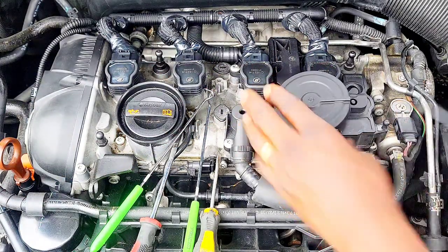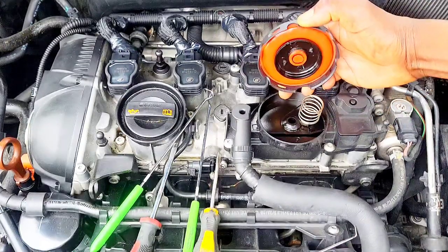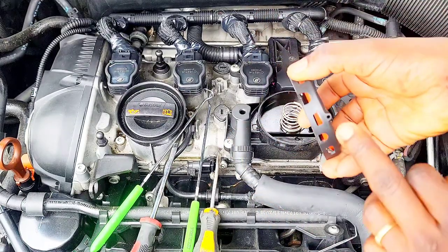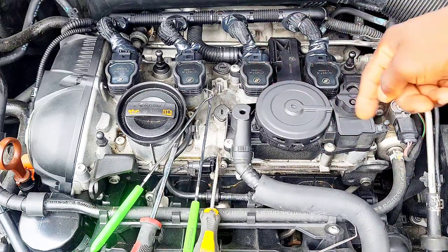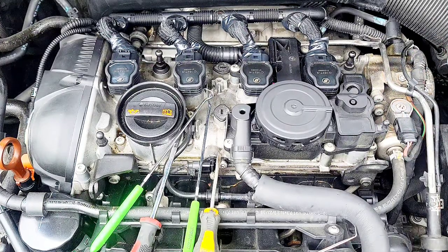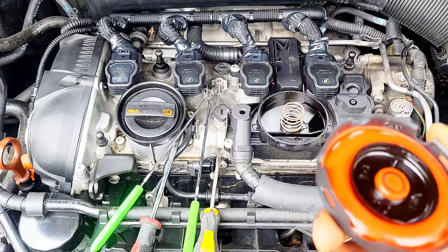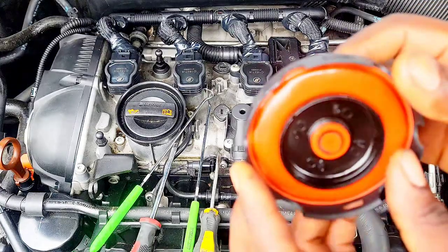Alright, and here you go. So this spring goes in the center like this, and this part here with the hole — turn it to this side. As you can see right here, the hole is on the right-hand side facing the vehicle from the front.